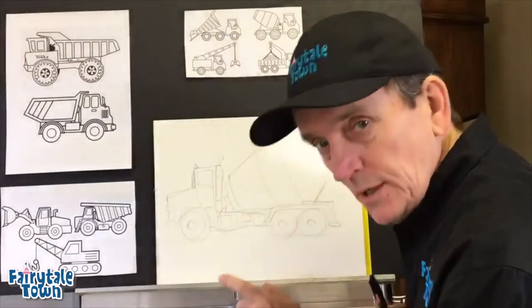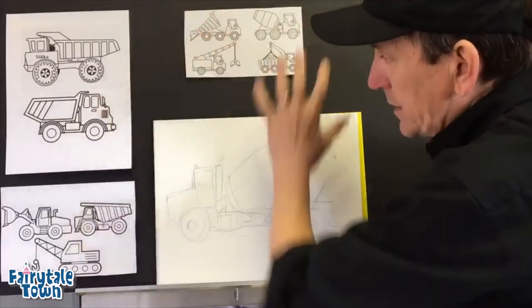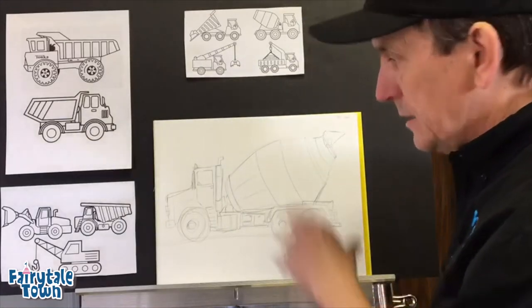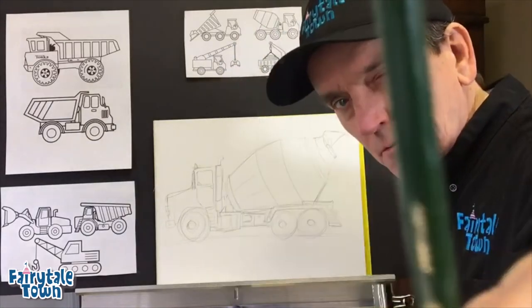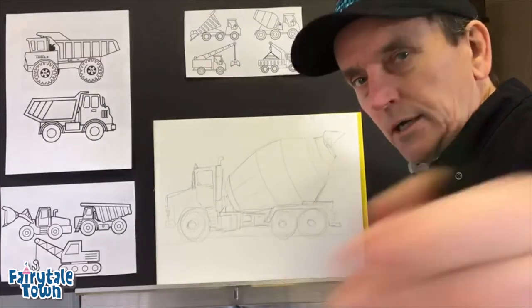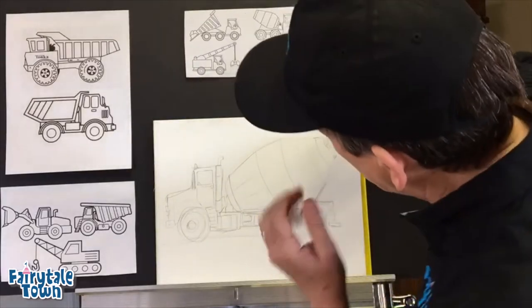So here's what we did — we did a dump truck, we did an excavator, now we're gonna do a cement mixer. I looked at some different designs online and decided I'm gonna make up my own, so this has got a little bit of everything in it. I started this drawing with a pencil, I'm gonna finish it with a Sharpie — you guys do a pencil. Okay, here we go. Cement mixer putty putty.